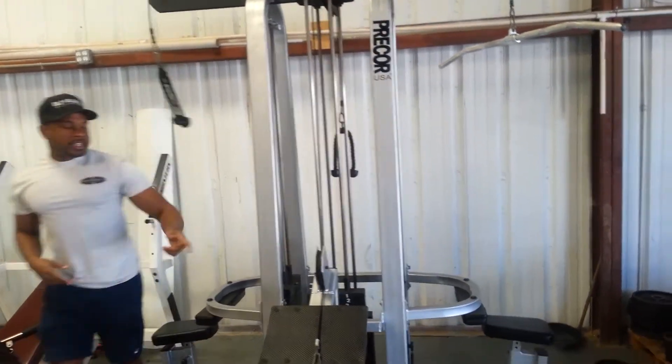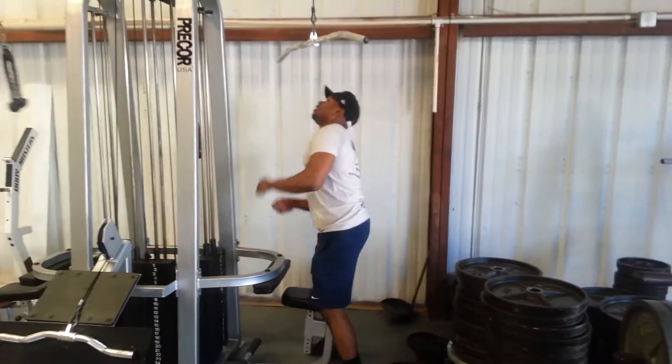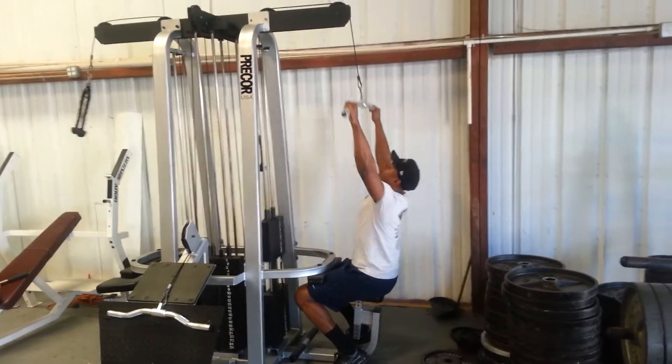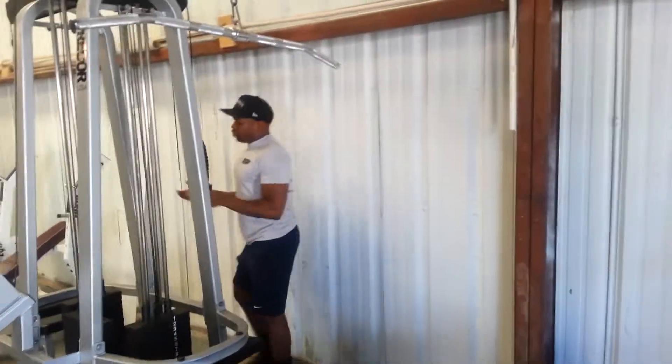I walk over to this side here — traditional lat pulldown now. Then at the very back, traditional.